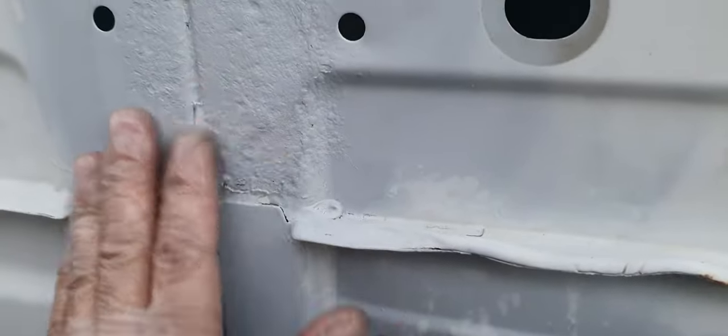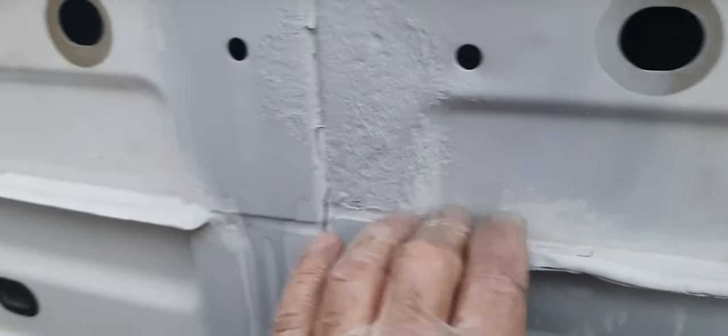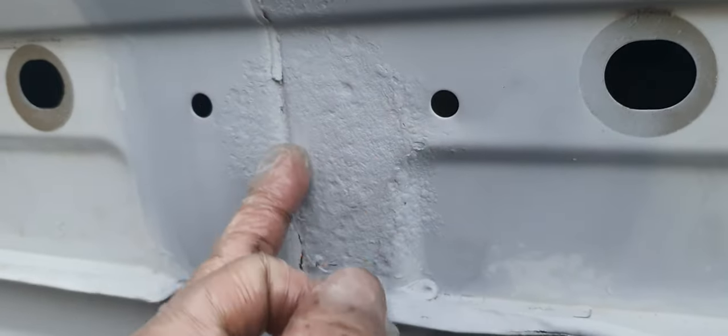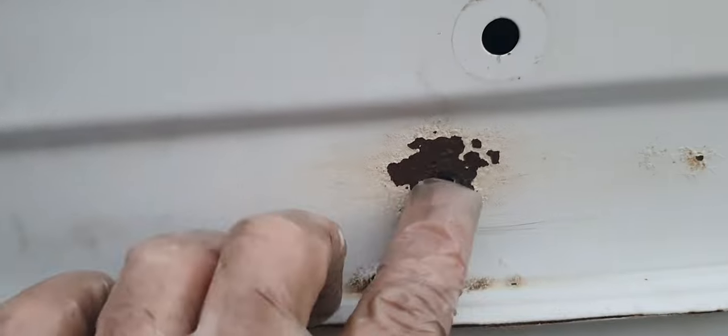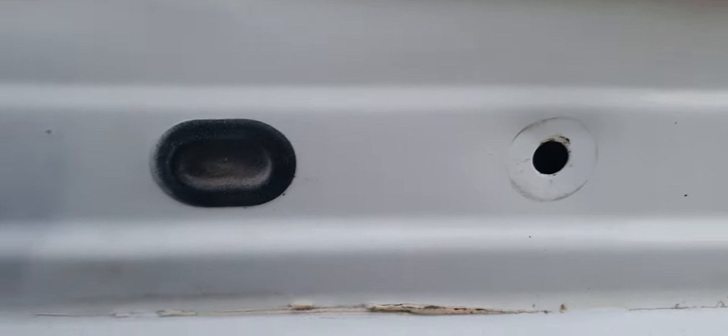This is a Sprinter. I'm currently going through the pain of treating the rust, and not too bad behind this panel, to be honest. A bit down in that lower corner, a little bit in the seam here — put some seam sealer in there as well. A little bit here. I'm currently going through and doing it. This is the least rusted van I've found so far.